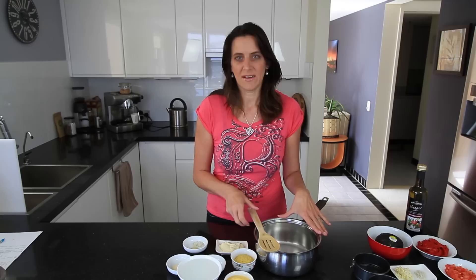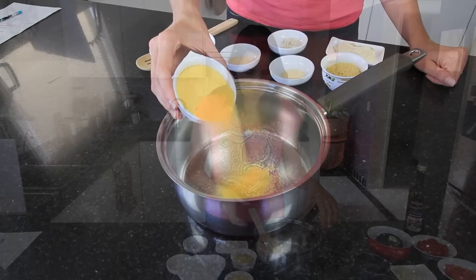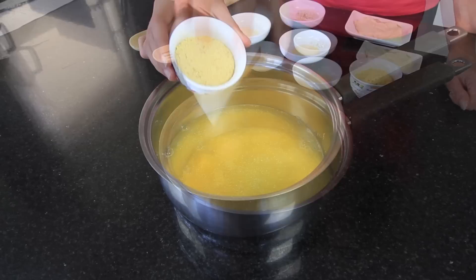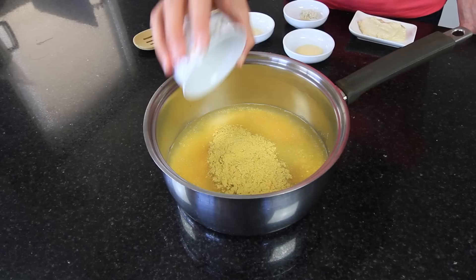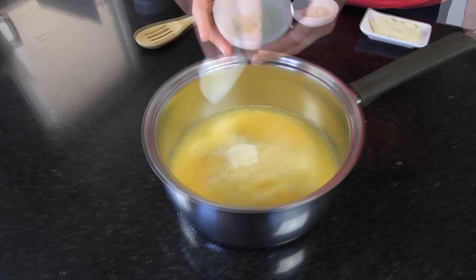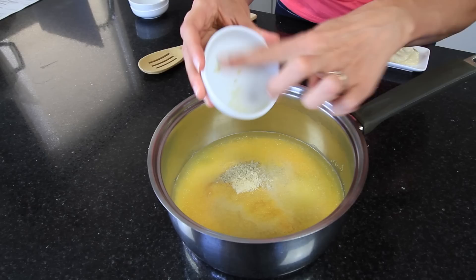The first thing we'll be doing is the polenta base itself. You'll need a pot and a stirring spoon and we're going to add all the ingredients into the pot before we get it cooking on the stove top. Half a cup of polenta, half a cup of water or you could use some vegetable stock, three tablespoons of nutritional yeast — this is optional but it does give it a nice cheesy flavour — one teaspoon garlic powder, one teaspoon onion powder, salt and pepper to taste. I'm using one teaspoon of Celtic sea salt and a quarter of a teaspoon of white pepper, and two tablespoons of hummus.